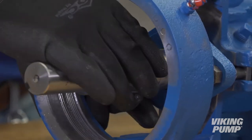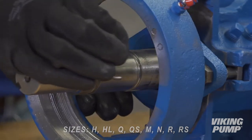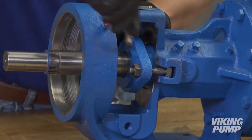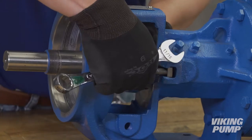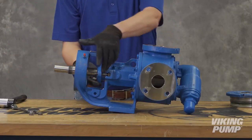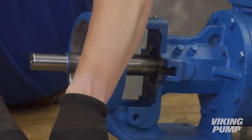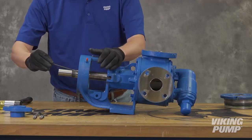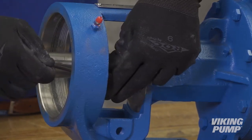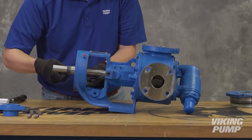Remove the half-round rings, except on the following sizes which do not use them. Remove the lock nuts and the packing gland. Remove the shaft packing rings with a packing hook, being careful not to nick the inside of the bracket bore or the shaft. If no packing hook is available, the packing can be pushed out from the bushing end by first removing the head and rotor shaft.